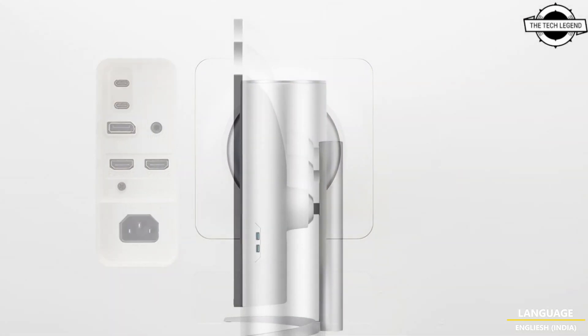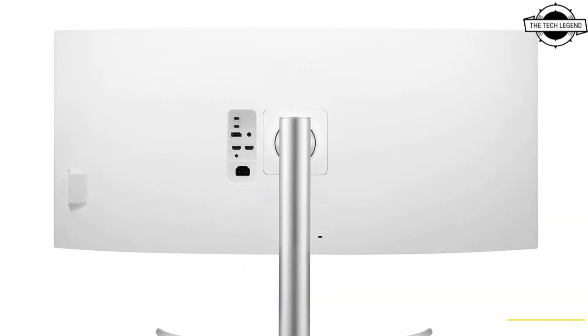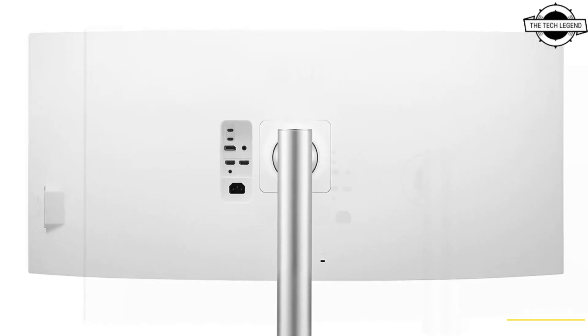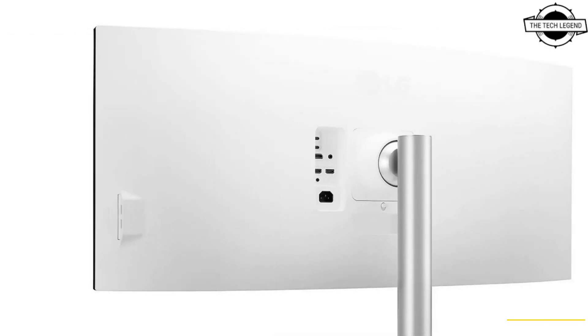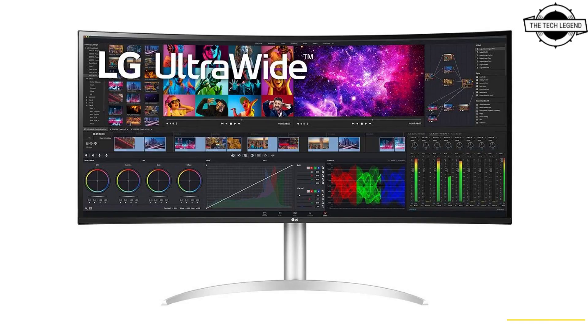Other connectivity options include a single DisplayPort 1.4, two HDMI ports, a pair of USB 3.0 ports on the side, a headphone jack at the back. The display also features a pair of integrated 10W speakers and an adjustable stand with height, tilt, and swivel adjustment.